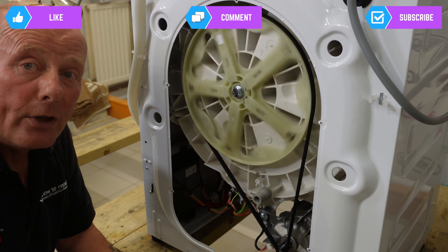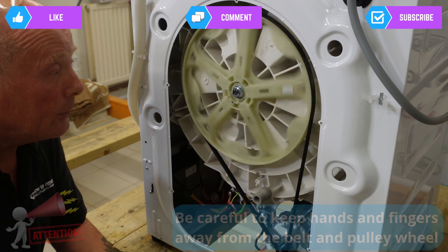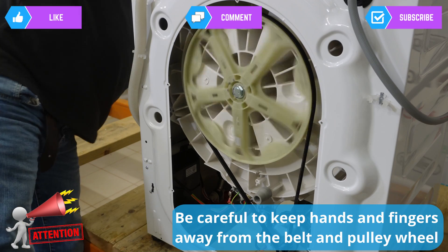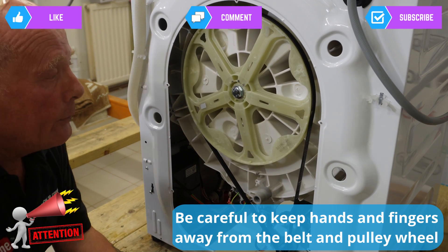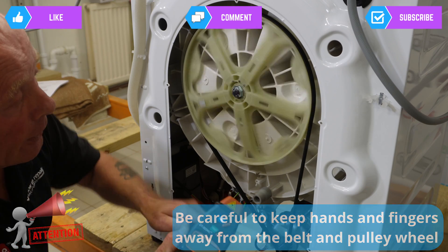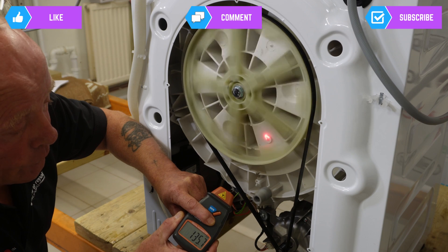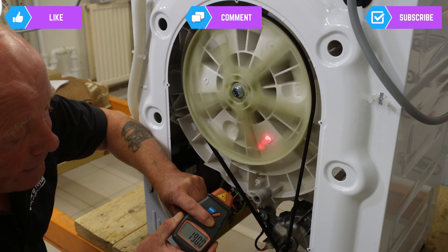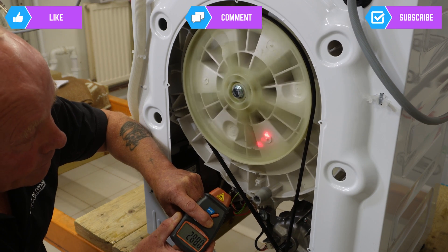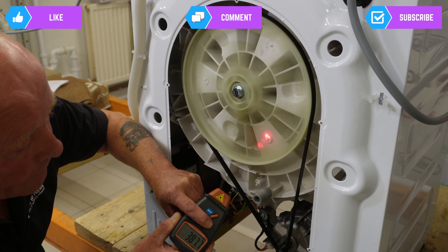I'm going to turn this on to spin mode now. This machine is preset with a maximum spin speed of 1200, so we'll watch it all through the cycle as it goes into variable spin mode. Holding the tachometer up, we're watching the RPM increase — we're at about 160 RPM and it's increasing. Now we have a reading of 300, 400 just coming up.